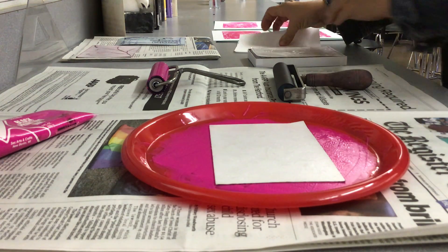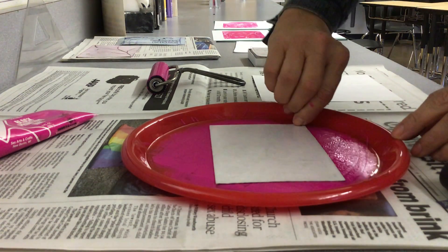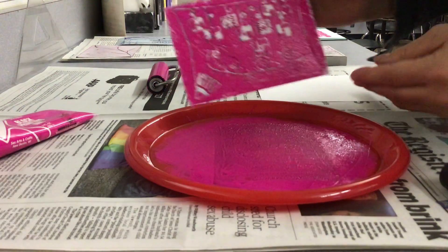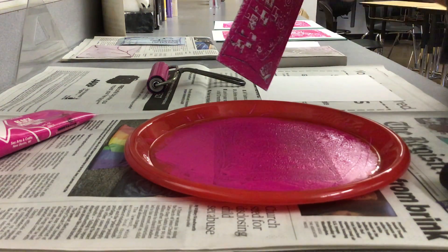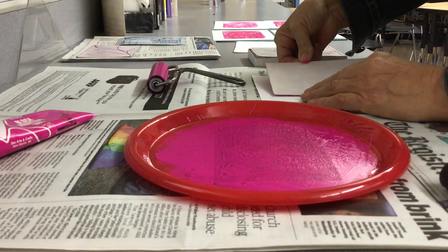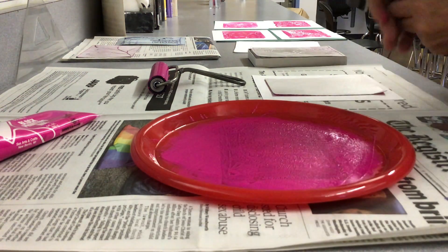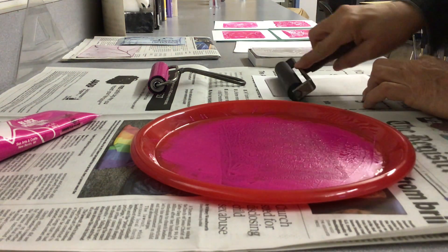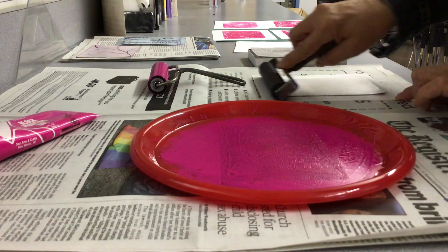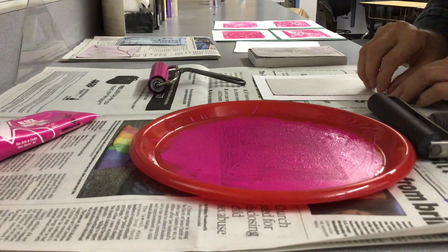Okay, I need a piece of paper — I've got a piece of paper handy. I'm going to set it right there. I'm going to pick up my foam piece — it's got some paint on it. Notice I didn't quite get this edge. Okay, I'm going to lay it on here, and then you have a clean roller to roll over the top of it, and I just go back and forth a few times.